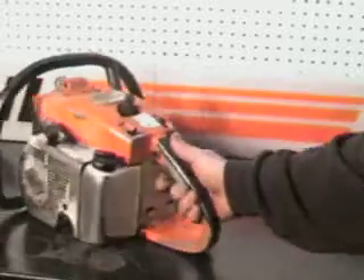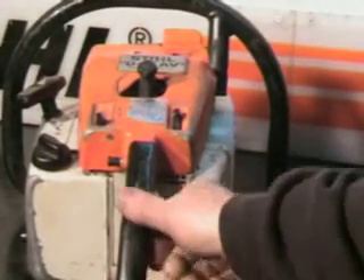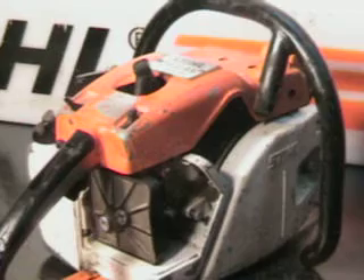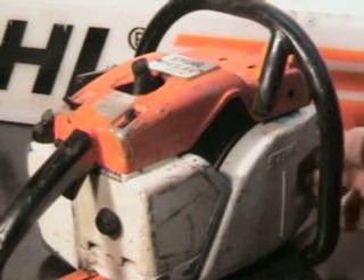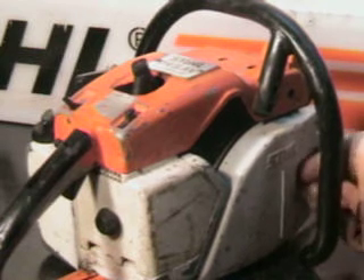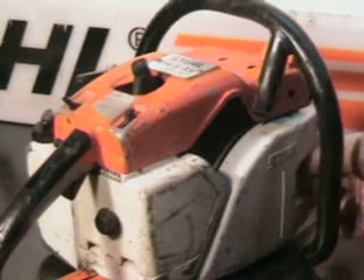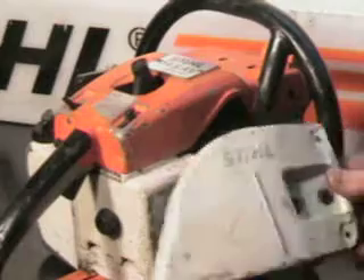It's got some dings on it from use. It's got a little crack here in the plastic. Those you can pick up — most of the 056's have those. Got the air cleaner and air cleaner cover. It's got that very old wrapped handlebar. Side cover's in good shape.